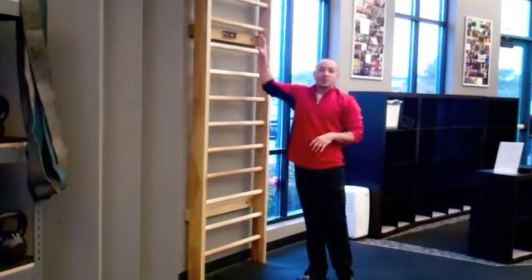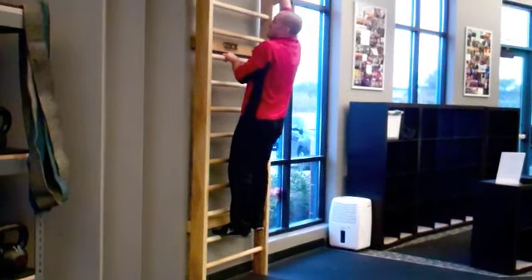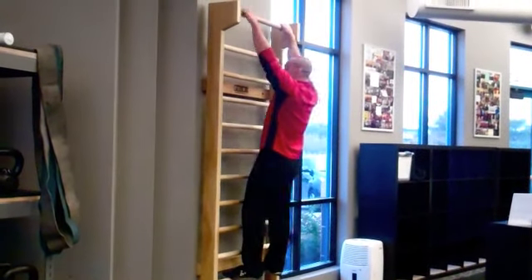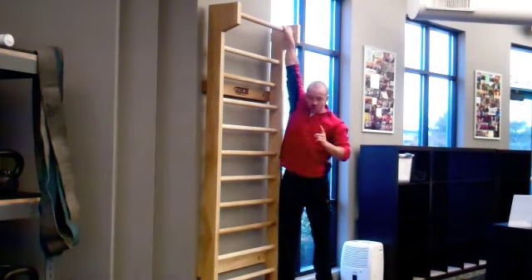From there you also want to be working on pull-ups. You can do these on a pull-up bar or a stall bar wall. It's a little close to the wall but you can do them nonetheless — hang in there, pulling yourself up, strengthening those shoulders.